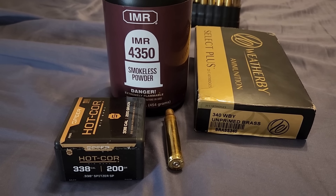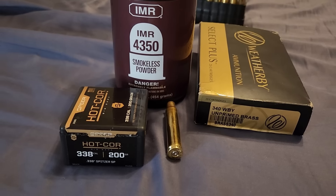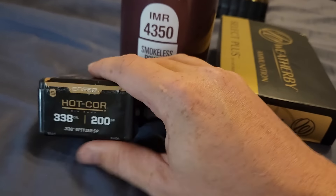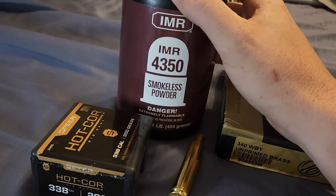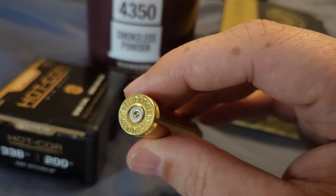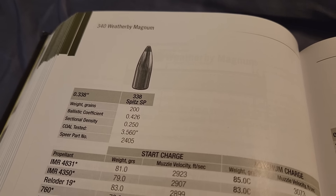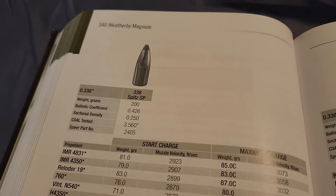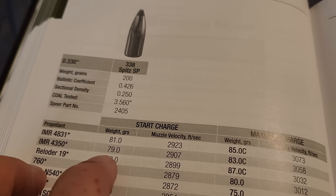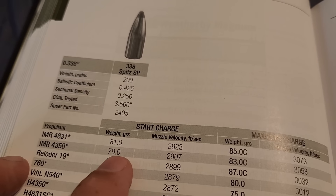Let's talk about the ammo I used. Being the reloader I am, I did not buy factory ammo — I bought Weatherby brass and loaded it up at a very mild load: a 200 grain Hot Core with IMR 4350, using 79 grains. This is what the brass looks like after I shot it — there is no cratering, no ejector mark, and the bolt was extremely smooth. In the Speer manual with the 200 grain and IMR 4350, the starting charge is 79 grains, which is exactly what I used. This was not a hot load and was not over pressure whatsoever.